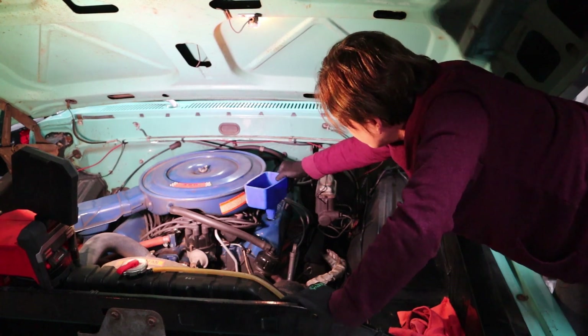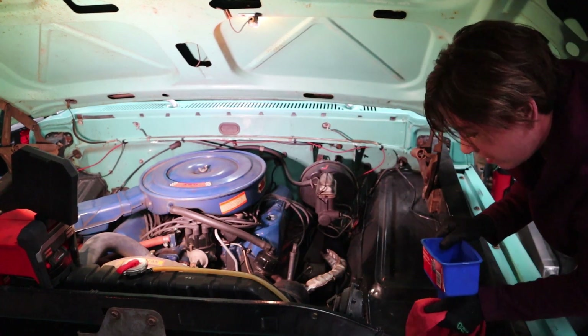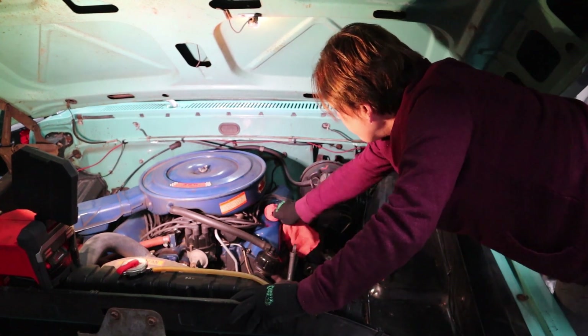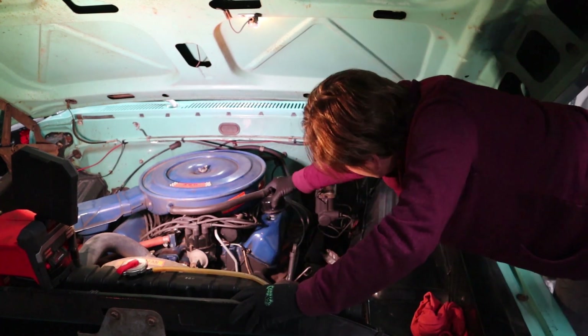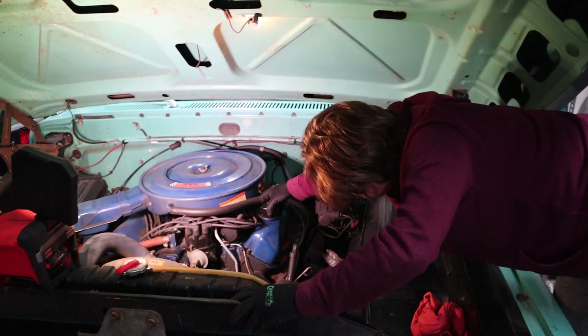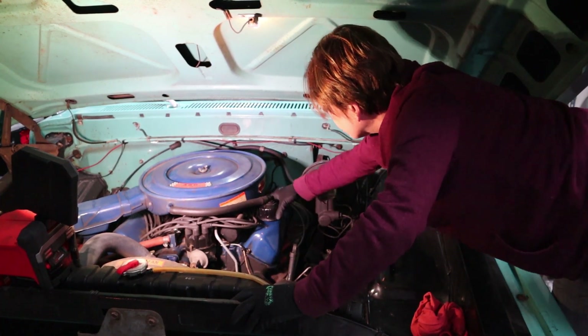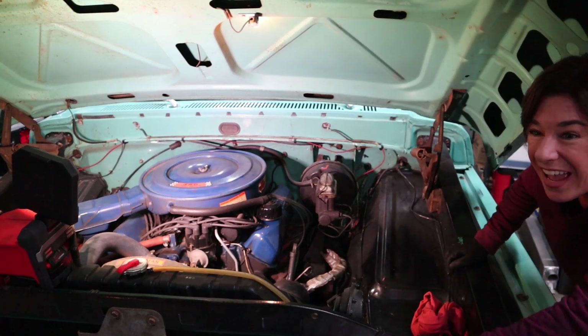Put the dipstick back in. Now we'll remove our funnel — put the rag under it. Then go ahead and replace the oil filler cap. Perfect, we're good.